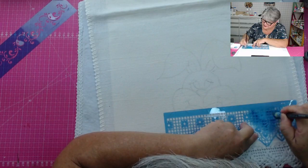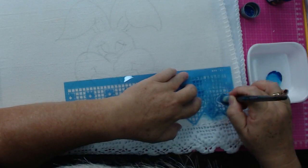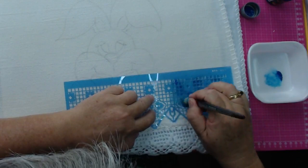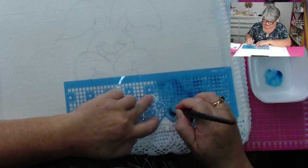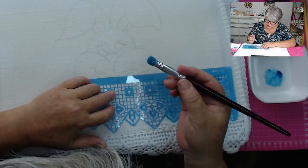Gustavo perguntou se os produtos usados vão ter no site de vocês. Vai sim, já tem alguns lá — é só clicar no banner que vai direto para todo o material utilizado essa semana. Esse estêncil é da Litoarte. Ele é maravilhoso, se usa em várias superfícies. Tem dele já da semaninha — achei bem interessante para quem faz. Pode fazer várias modelinhos, tem Nossa Senhora das Graças, Nossa Senhora Aparecida.